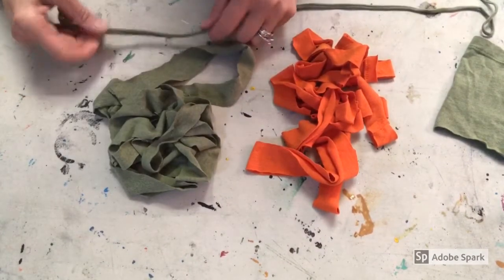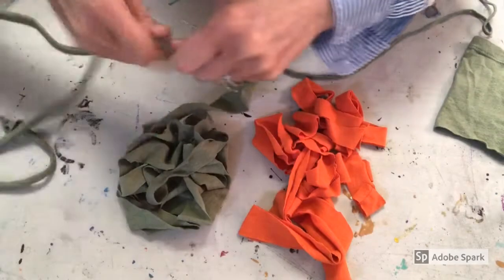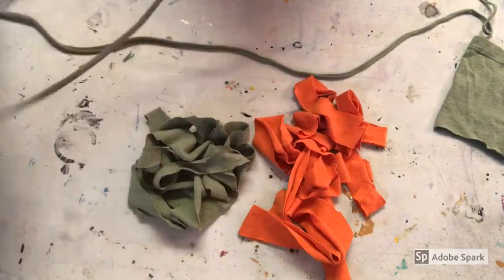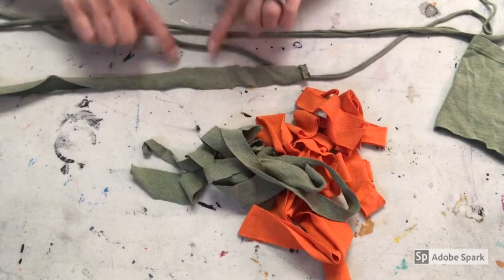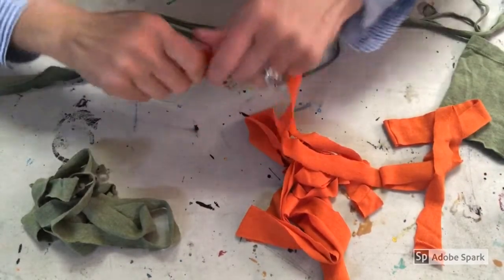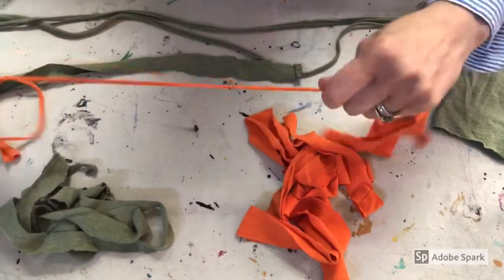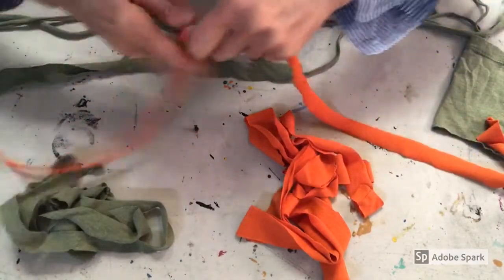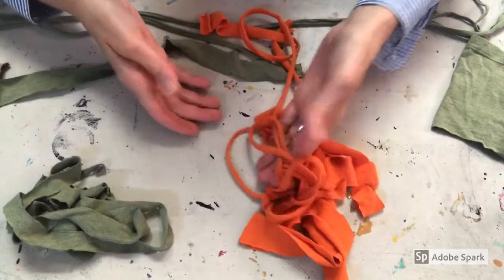Now we're going to turn these scraps into yarn — this is the fun part! Pick up a piece and just start pulling and stretching the fabric, pulling it really tight. This takes all the elasticity out of the t-shirt and makes it a lot thinner from that flat piece. Now it looks more like yarn — isn't that cool? It starts out as a flat strip, then you move along the strip and just start tugging and pulling to pull out the elasticity of the fabric, making it thinner and thinner to look more like yarn.